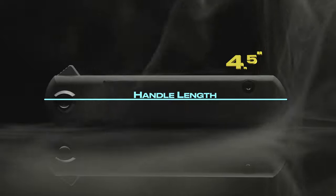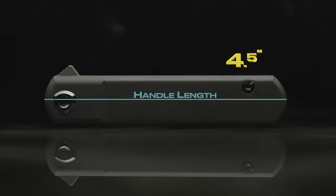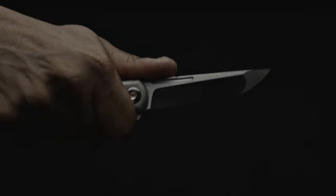Coming in with a handle length of 4.5 inches, the blocky styled neutral scales provide more than enough finger room in all grips, and all the edges have been heavily chamfered, leaving every surface smooth.